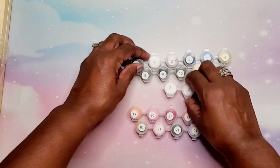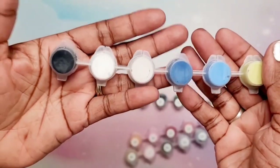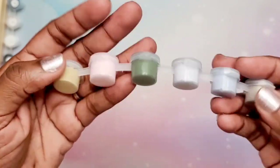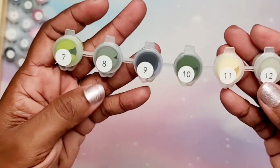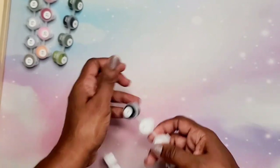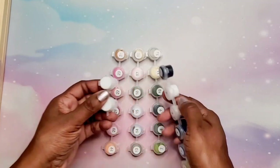Now we're going to look at the paint colors. We have three number twos, but let's look. I'll turn them over so you guys can see: we have whites, blues, yellows — really nice colors. It looks like there are 24 colors total. I really like the colors of this painting, it's going to be gorgeous. We have enough paint to actually complete this whole painting. Another thing I noticed is that they offer a guarantee on the paint — if you don't have enough to complete your painting, they will send you more as a courtesy. That is great customer service.